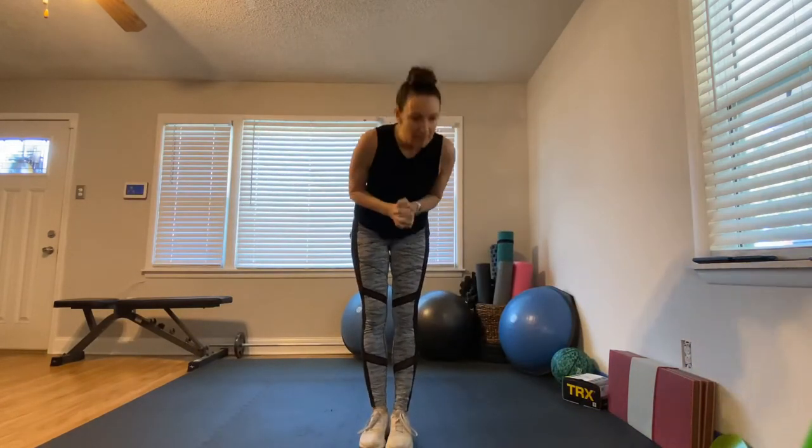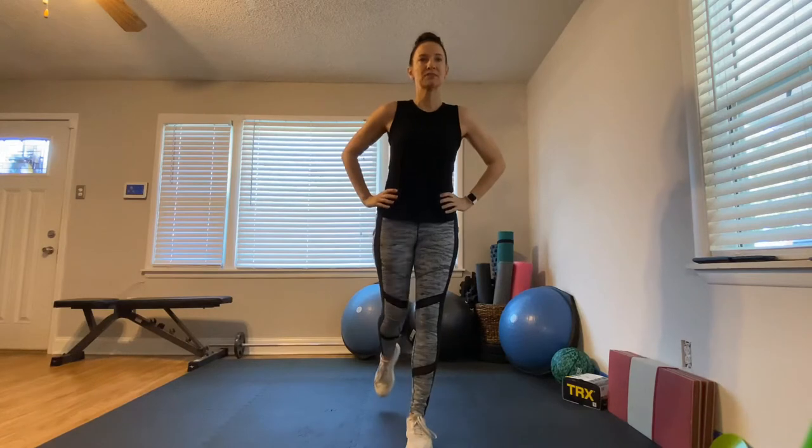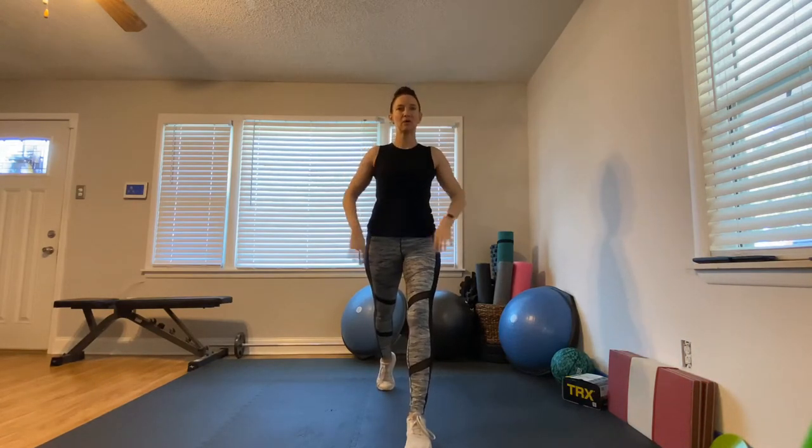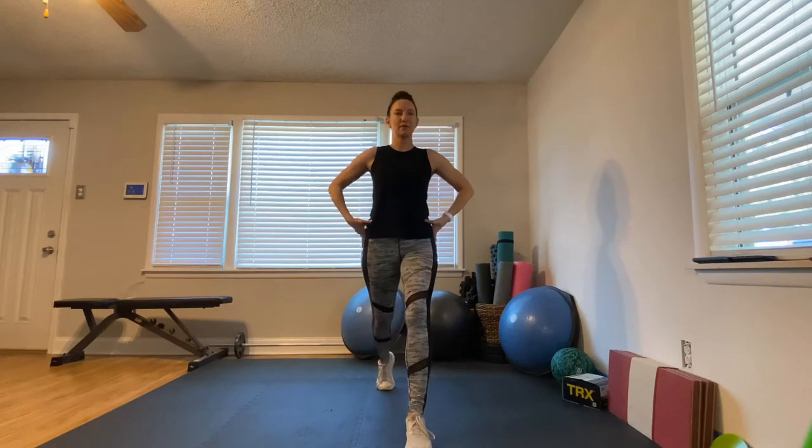Next one: a lunge. Take one nice big step back, be up on the ball of your toe, make sure you have some space between your feet, tuck your hips under, and come straight down. Think about keeping your chest up nice and straight. If your hand is right here you can feel your heart beating pretty fast — that's exactly what we want.